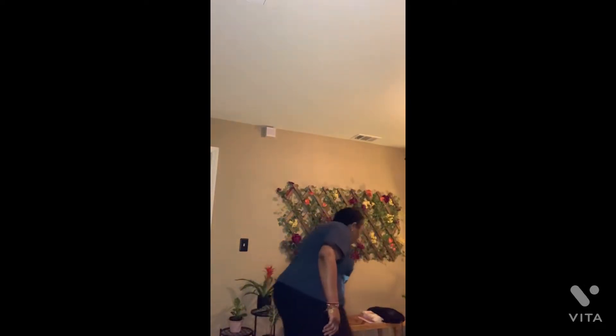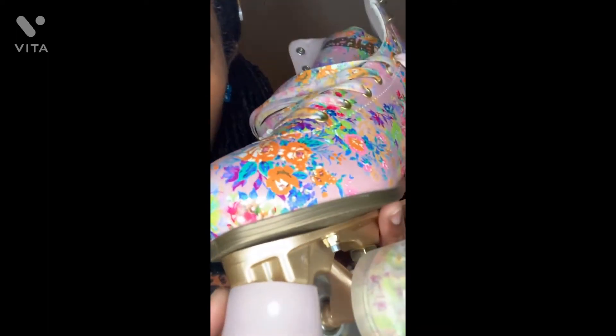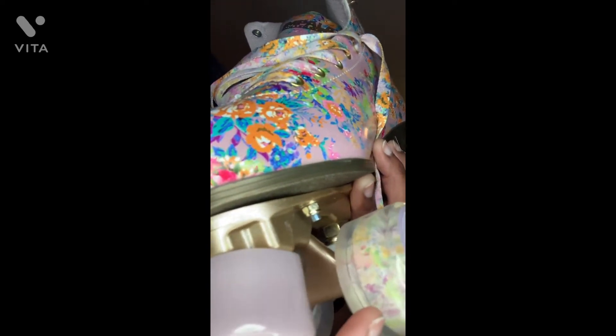The thing about Impala Skates is all of their styles are so gorgeous and cute. It was hard for me to narrow down my selection, so I chose two. This is the Cynthia Rowley floral pattern. It's more of a lilac type of color with lots of floral print on it. What I love is that even the wheels have details — you'll see the lilac color, and even inside the skate you can see the print. It's pretty cool.